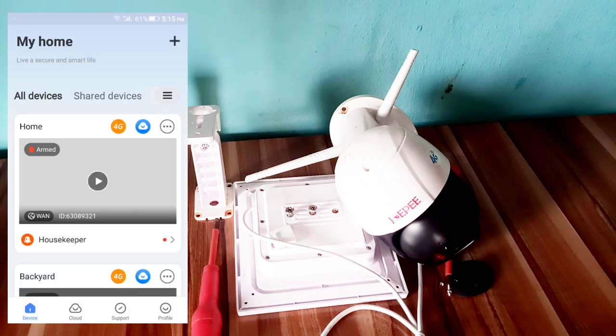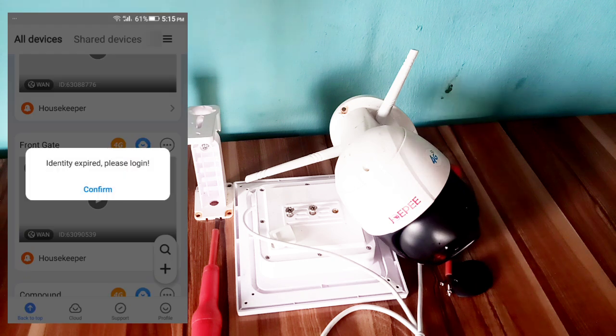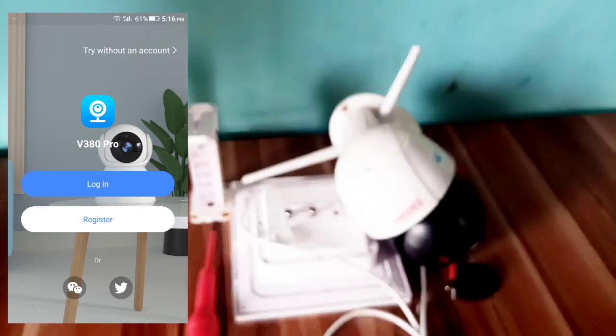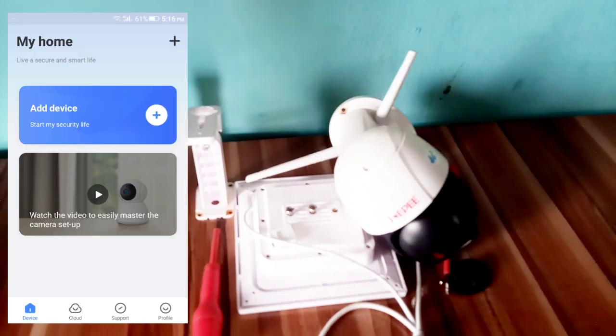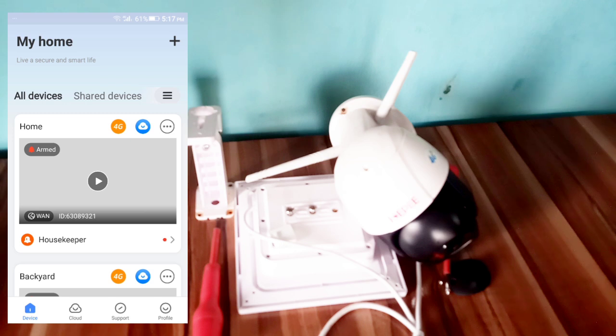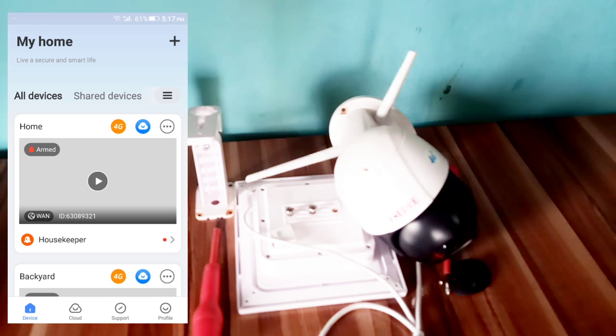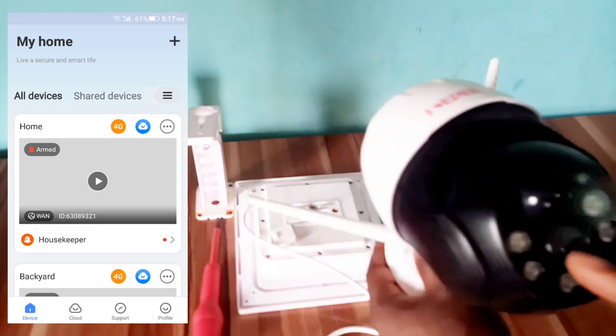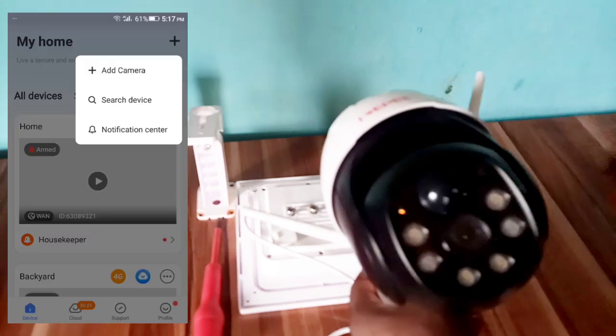This is the app. Log in, then press on 'Add Device'. Before clicking the plus sign, make sure the green light is dimming.